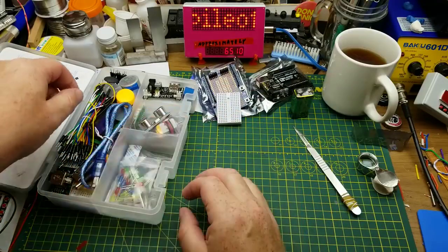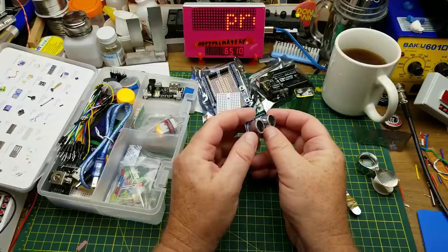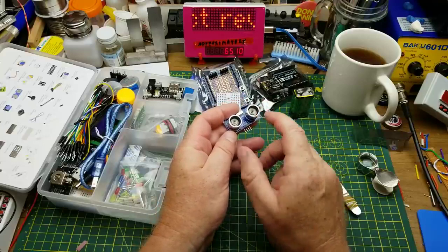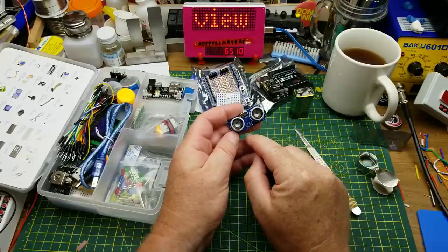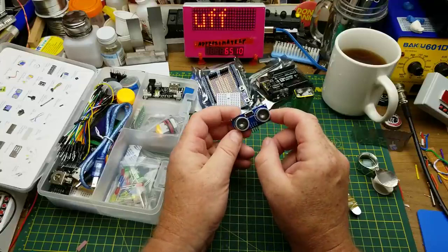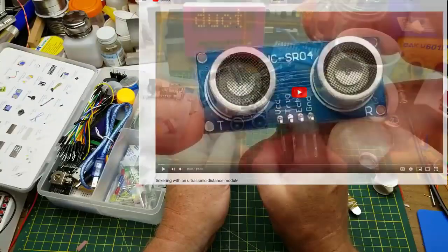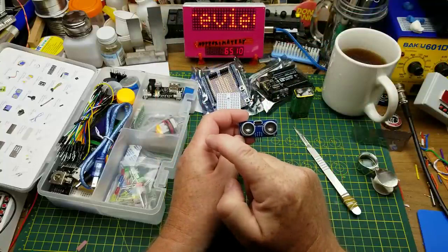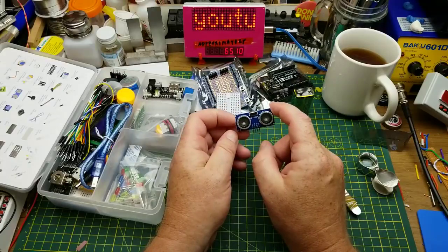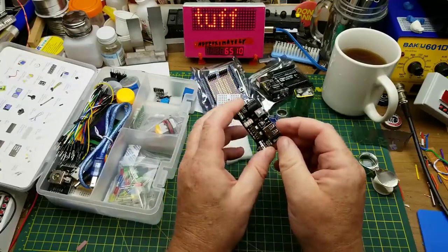There's a nine volt battery included. We also have an ultrasonic distance sensor — basically one side is a speaker and one is a microphone at ultrasonic frequencies. You connect it up to the Arduino and run the demo sketch. I did a video on this a while back which I'll link to, and I've done demos of a bunch of different things in this kit already, with links in the description.